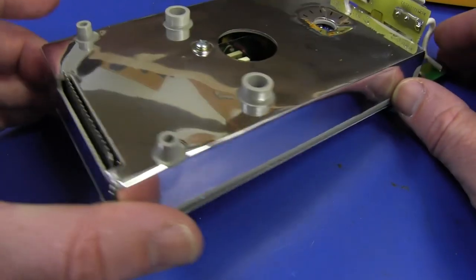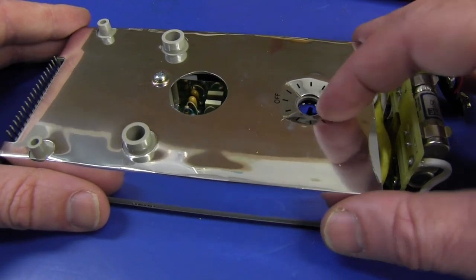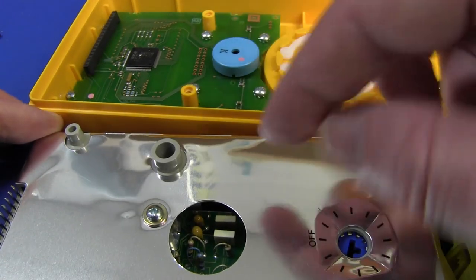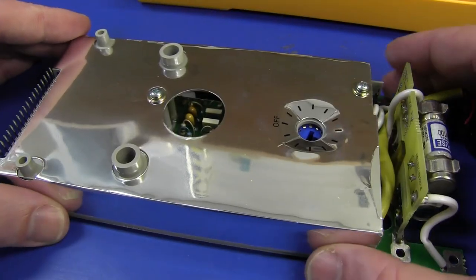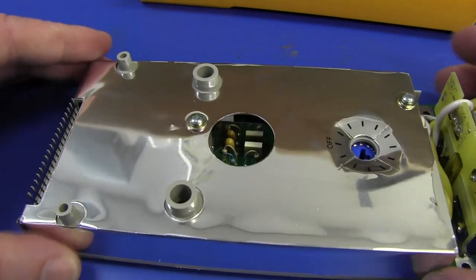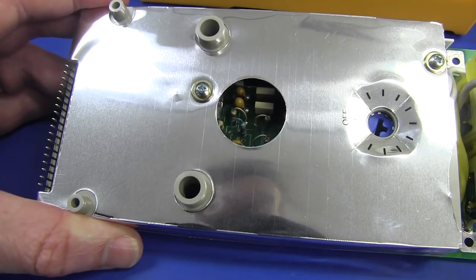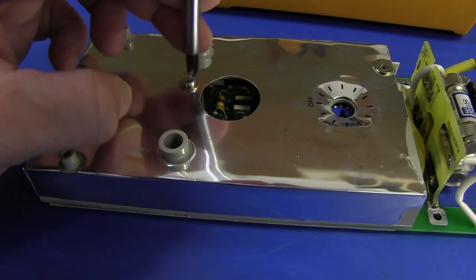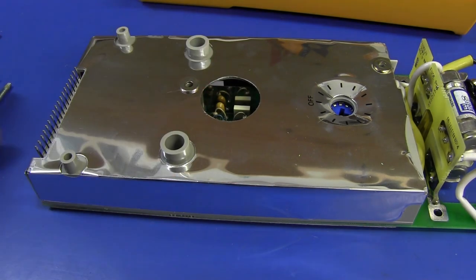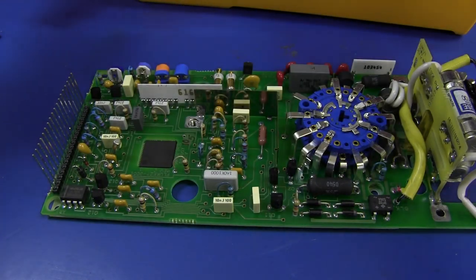They haven't skimped on the shield in here. It's almost completely enclosed except for penetrations for the buzzer, the range switch holes, and mounting holes. That is pretty well shielded. And that looks like classic old school Fluke in there. These are metal threaded inserts with captive nuts on the shielding on the other side — absolutely beautiful.